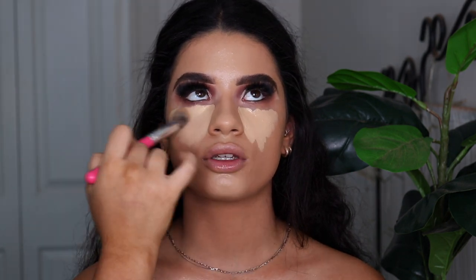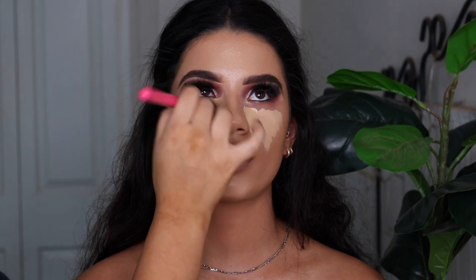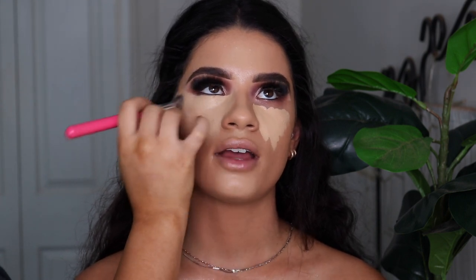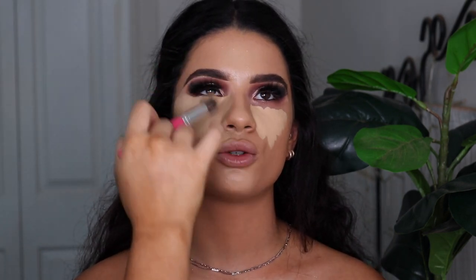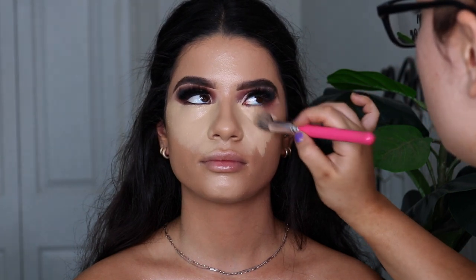Yeah, you'll see — I'm trying to blend it and it's just way too much product. My bad. I feel like I always do that with concealer when I put it on other people — I just put on so much when I don't need to. As you can see, it's way too much, so I go and fix that with a sponge.